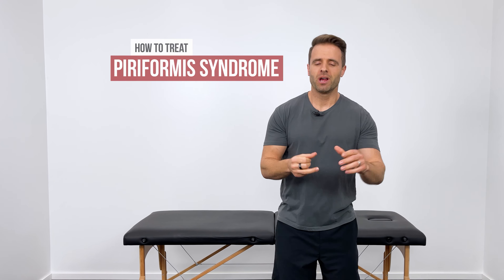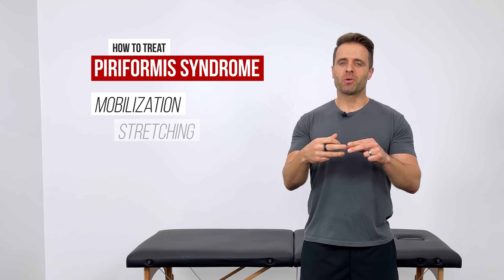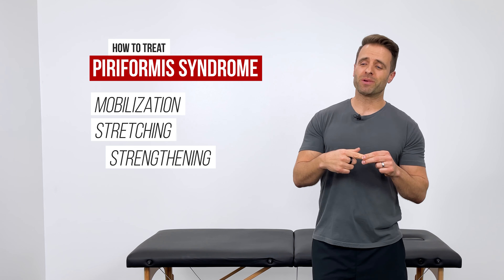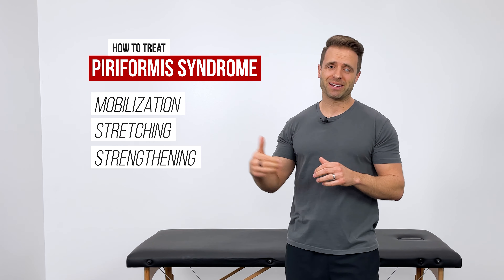The best treatment for this pain is a three-fold approach. We first need to mobilize that muscle to decrease tension, then stretch it to improve range of motion, and finally strengthen it to improve stability and decrease pain long-term. In this video, I'm going to show you a couple of different stretches and exercises in each of those three categories.